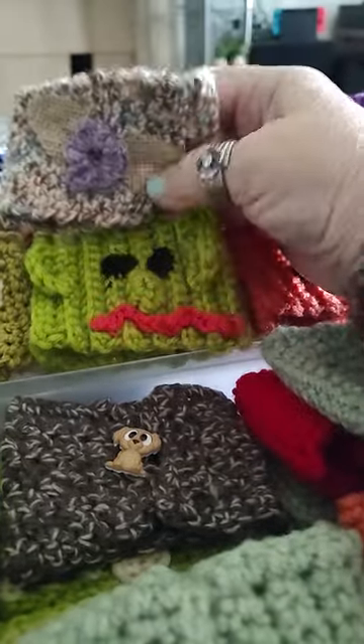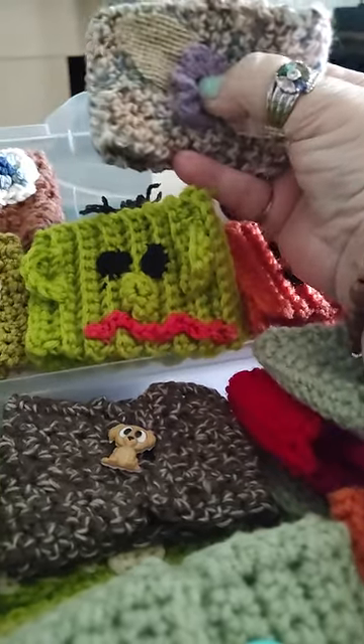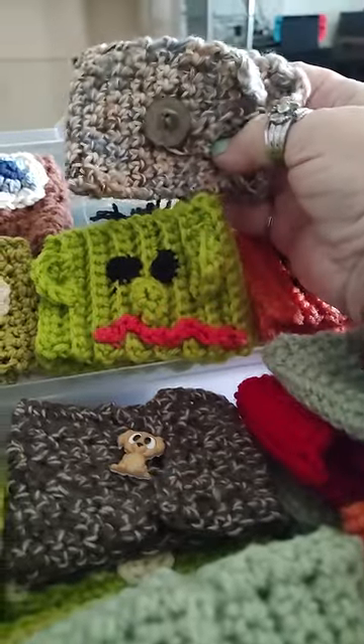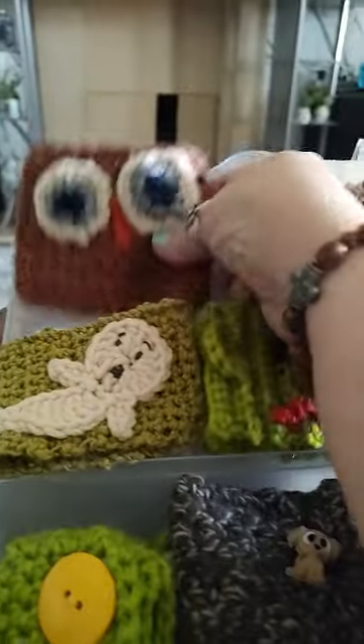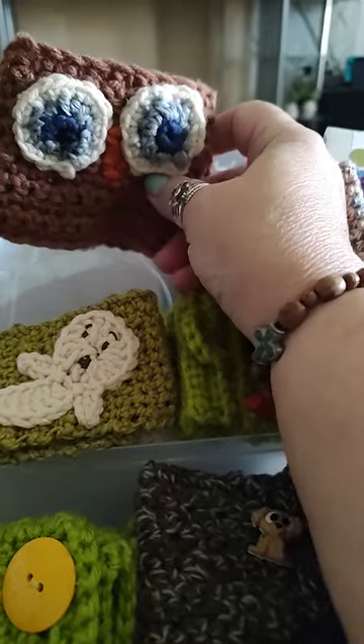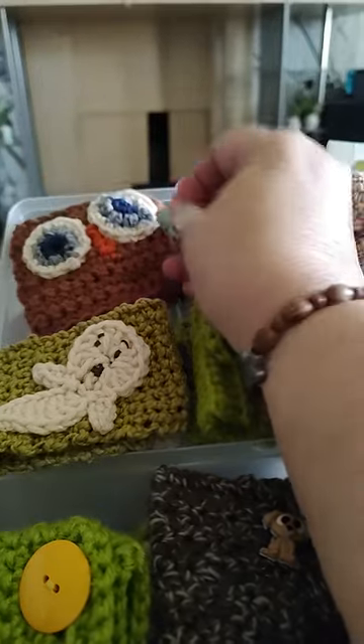This one here I put a little purple flower, and I think I'll still put a little something in the middle. They just button on the other side. And I got an owl that just slips on, and I think I'll make a couple more owls. Kind of cute.